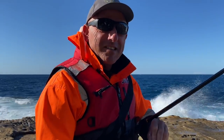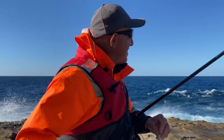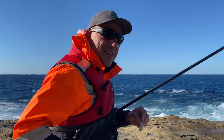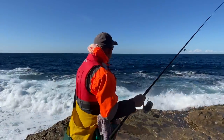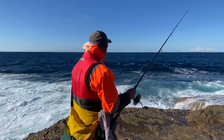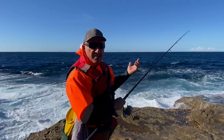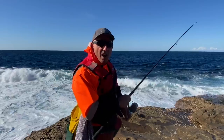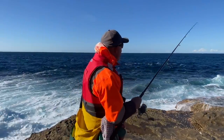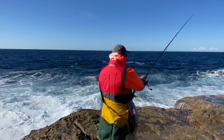First bait. Hoping for a bag of tasty drummers. Quite a punchy swell out there, coming from the south east. It's well over a metre — may be just about 1.5 metres.